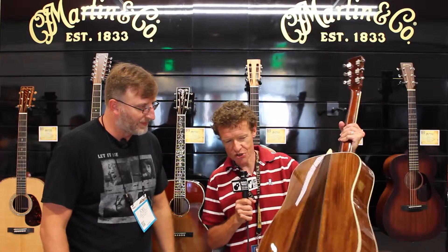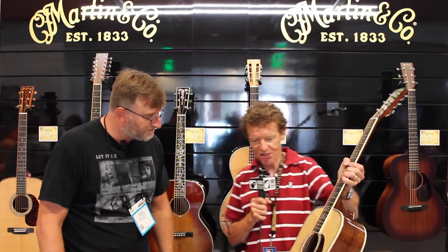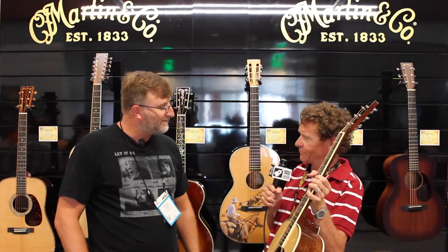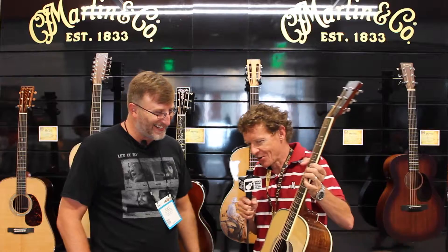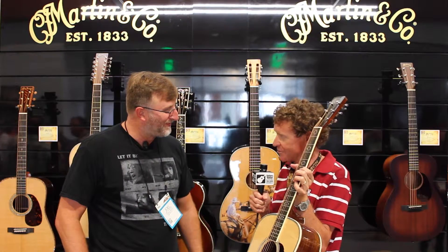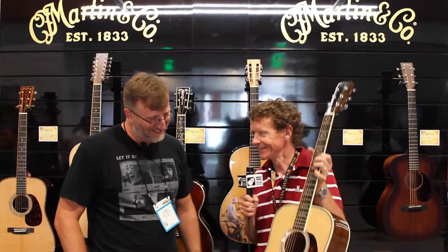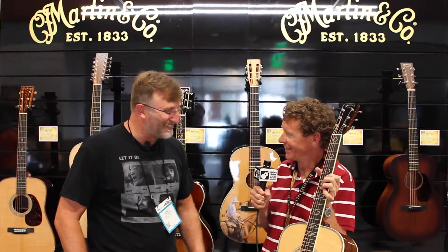Also, an homage to a D35 with herringbone pearl inlay. And we're going to make 60 of these. The reason we're going to make 60 of them is because I turned 60 three days ago. And because it was here at the show, someone said, 'Chris, aren't you going to take something special to the Summer NAMM show in Nashville to celebrate your birthday?' So here it is. So that's my story. Love it.